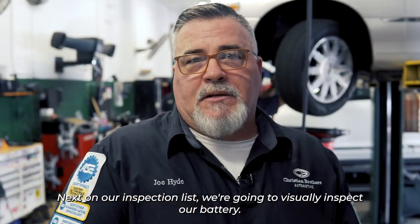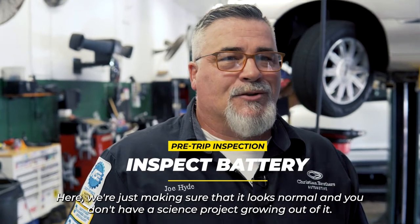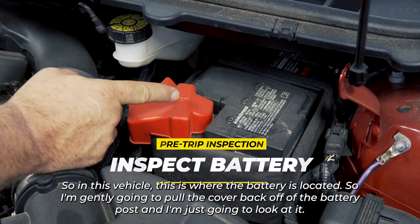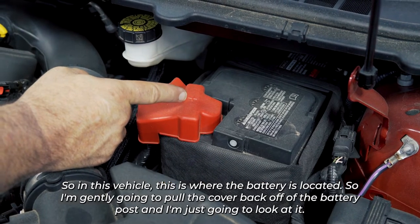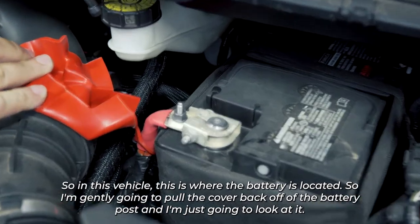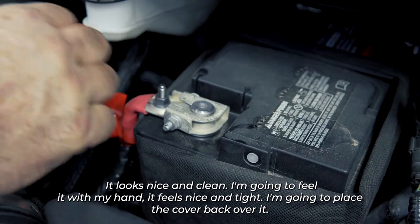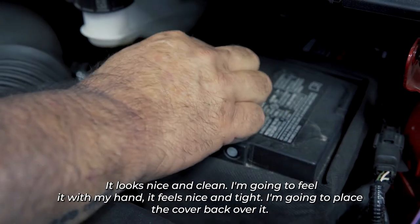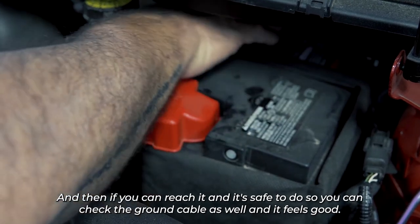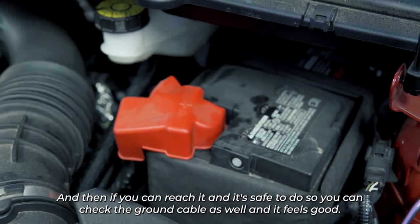Next on our inspection list, we're going to visually inspect our battery — just making sure it looks normal and you don't have corrosion growing on it. I'm gently going to pull the cover back off the battery post and look at it. It looks nice and clean. I'm going to feel it with my hand — it feels nice and tight. I'll place the cover back over it, and if you can reach it safely, you can check the ground cable as well.